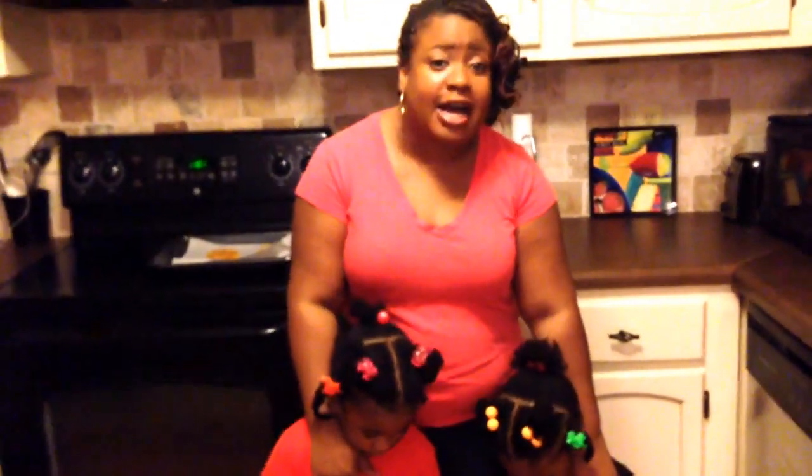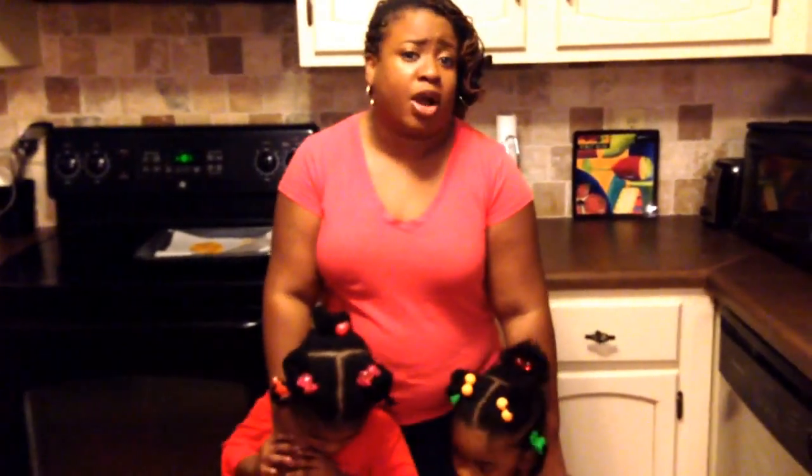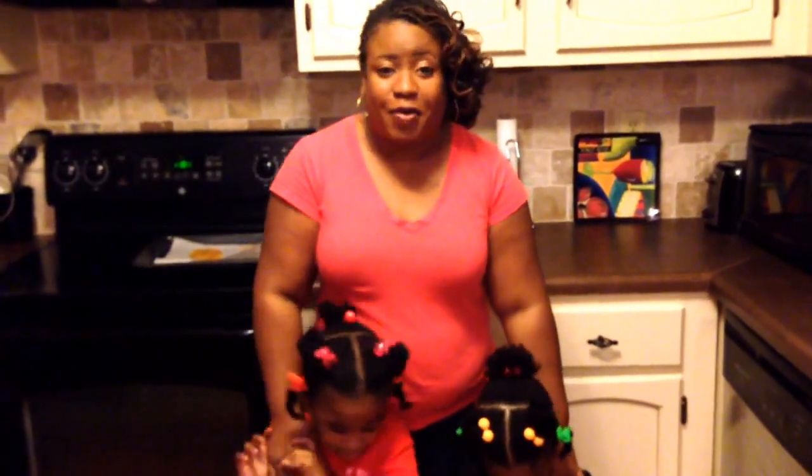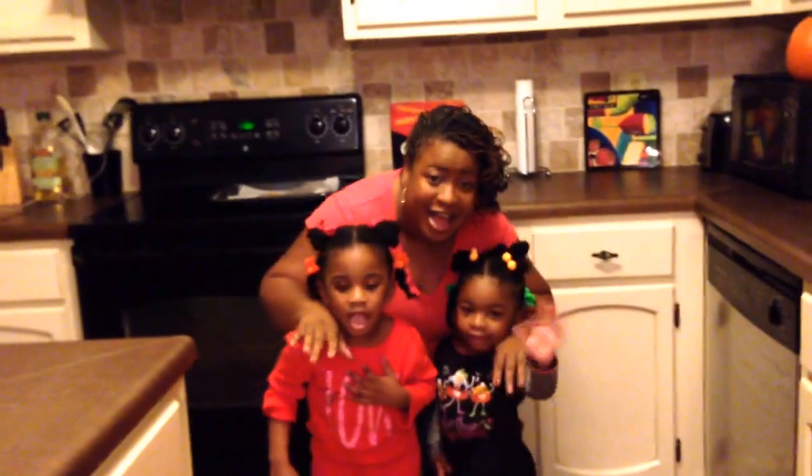I'd definitely like to thank the girls for joining me today. Thank you, Layla, and thank you, London. And as always, guys, if you liked the video, give it a thumbs up. Please make sure you subscribe and share it with friends and family. And as always, thank you for joining us for tea time. All right, girls, let's tell everybody goodbye! Bye! Bye!